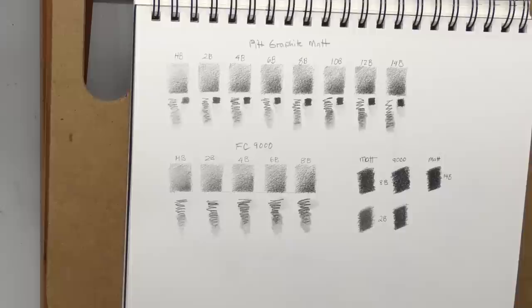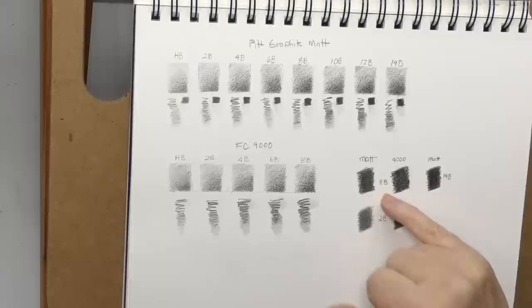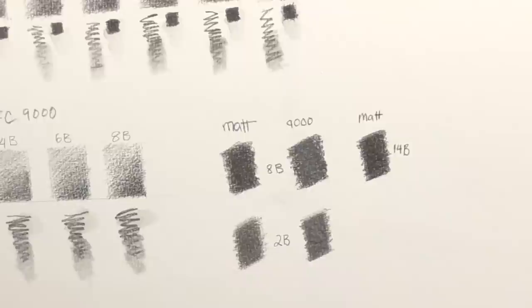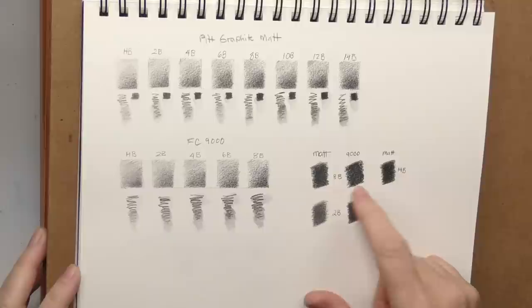Frankly I can get that velvety feel with regular graphite too, so this is one of those things — do I really recommend you get this? Not really. If you're a heavy pencil artist who does a lot of pencil work, it would probably be worth your time to try it. Here's a test I did comparing a dense lay-down — I wanted to compare the shininess, which is what all the reviews seem to focus on. If I reflect it in the light you can see it does cut down on reflectivity quite a bit.